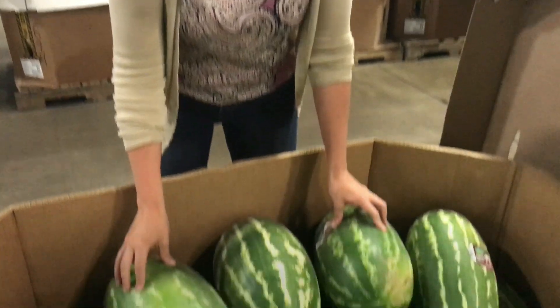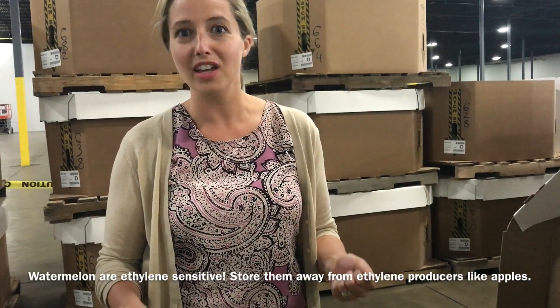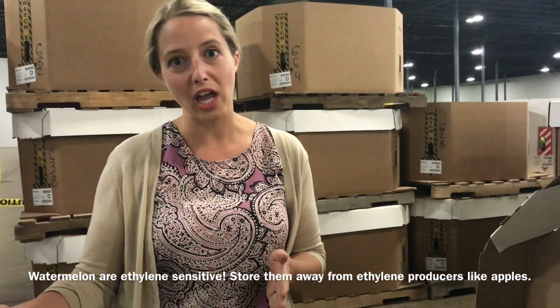One of the things to note with watermelons: while they are low ethylene producers, they are incredibly ethylene sensitive, and a lot of people don't realize that. So it is best to keep these far away from your apples when they're in the coolers.